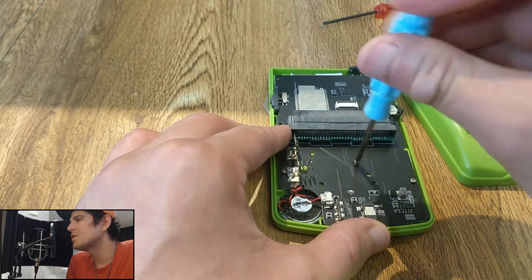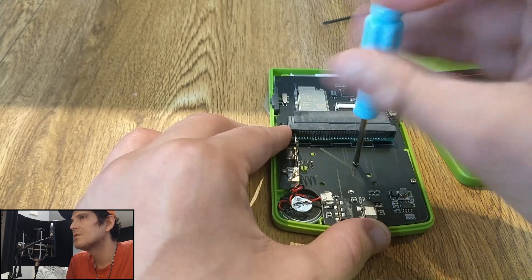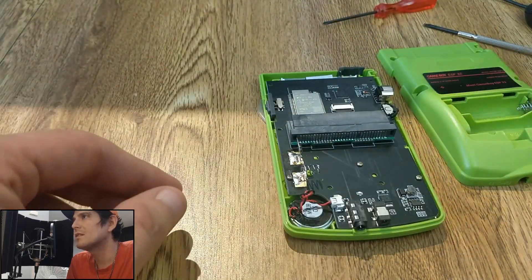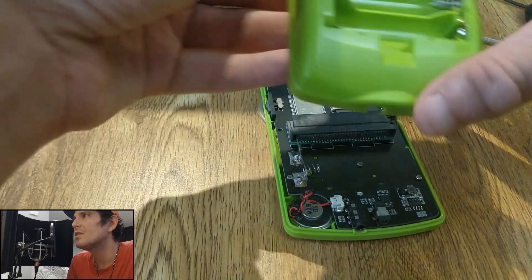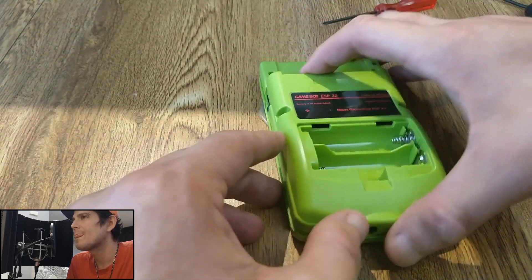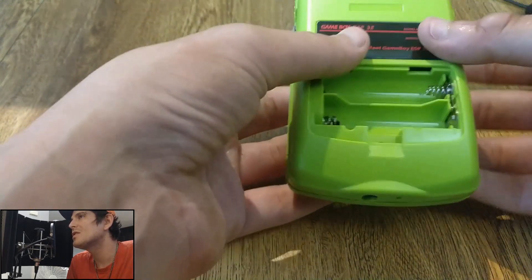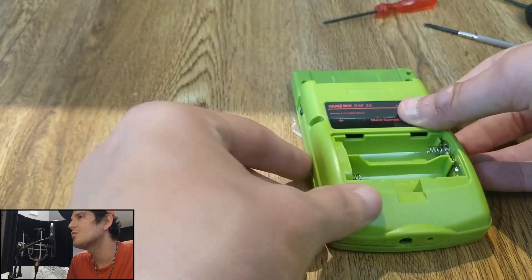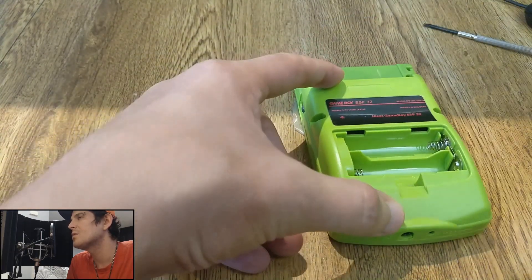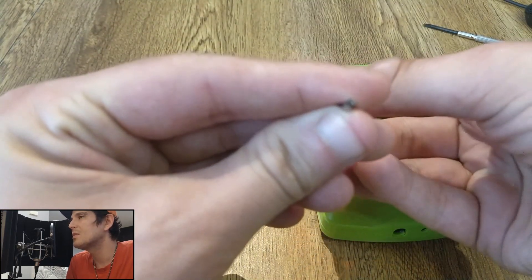There are two tri-wing screws underneath the batteries, and then four along the outside upper corners. As you can see, it's all back in now. When you put the rear piece back on, you've got to fit it through with the little battery connector, and also make sure that ribbon cable is tucked somewhere. Don't let it sit right above where the cart reader is — if you close the case with it there, a piece of that ribbon cable will poke through and block you from inserting your cartridge. Yes, I learned that by doing it.